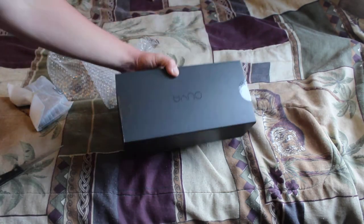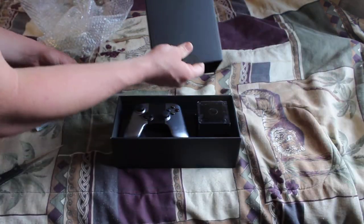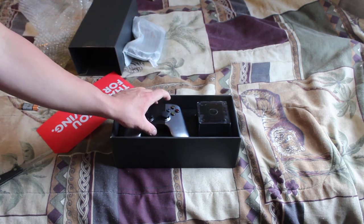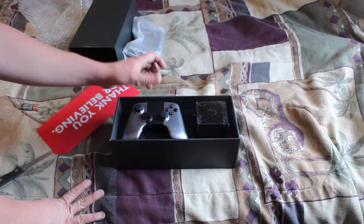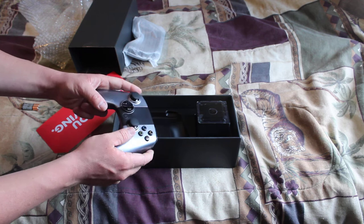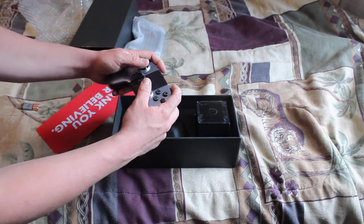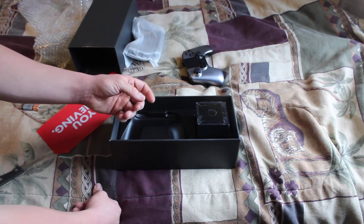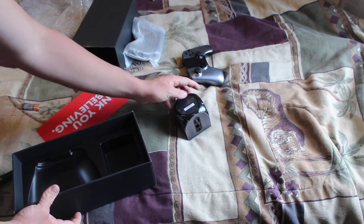I present to you the OUYA! I've been waiting forever for this to come in. As you know, there was a Kickstarter for it — I pledged $130 so I got the extra controller. From first look, the packaging is very new style, very simplistic but nice looking. The controllers feel really nice — they feel a little bit cheaper as far as build quality, but as far as holding them it's the best of both worlds: a little bit of Xbox, a little bit of PS3.